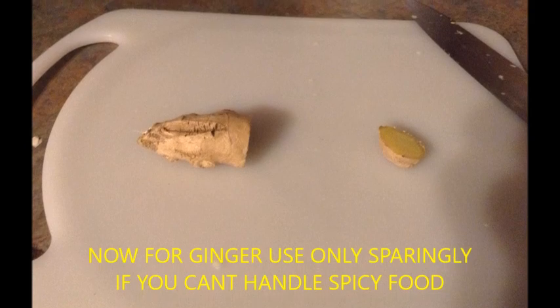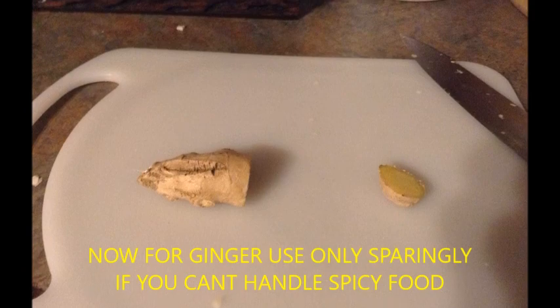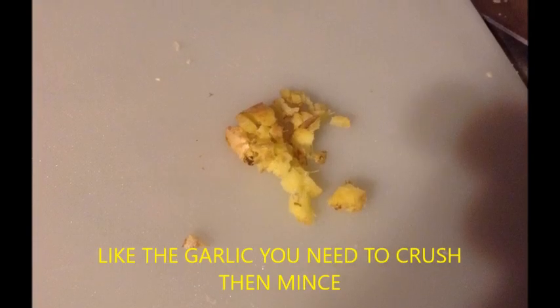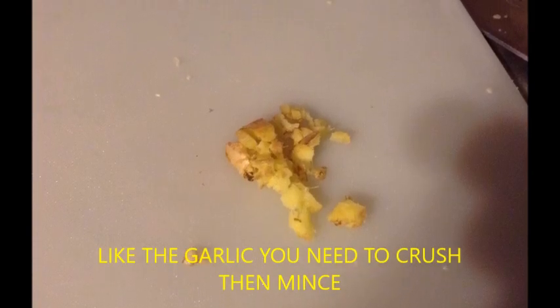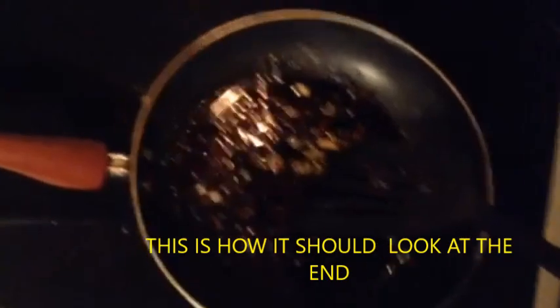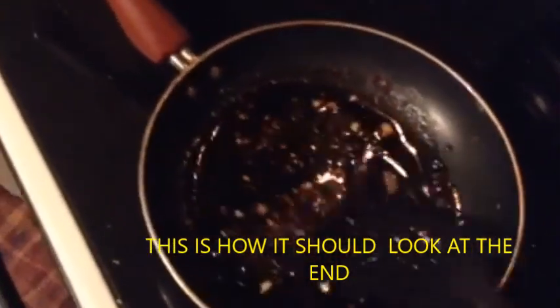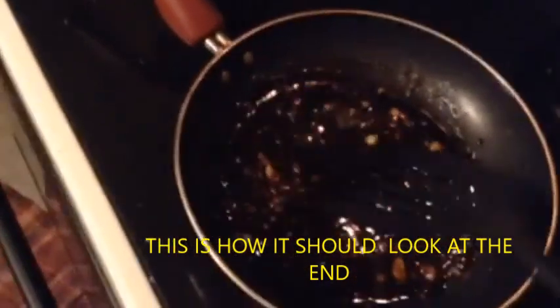Now for the ginger. Please use sparingly if you can't handle spicy food. And like the garlic, you must crush it and then mince it. Remember, tiniest pieces so you get the juices flowing. This is how it should look at the end — the consistency, the thickness. It may look a little watery, but believe me it congeals pretty fast.